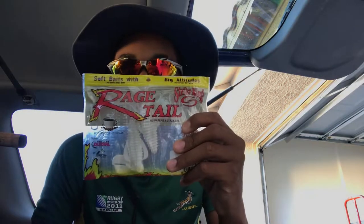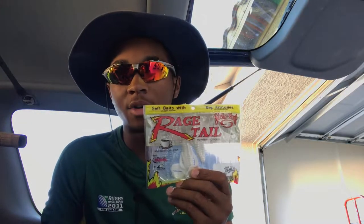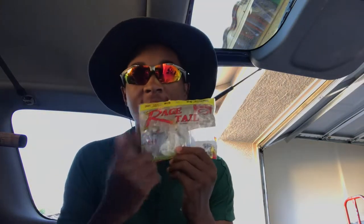Also working with the flipping pattern are structure bugs. I have them in white right now because it was just spawn season — I use these all the time during the spawn. It has great action with four little legs that kick out. It's perfect for bed fishing, 100% my favorite bed fishing bait.